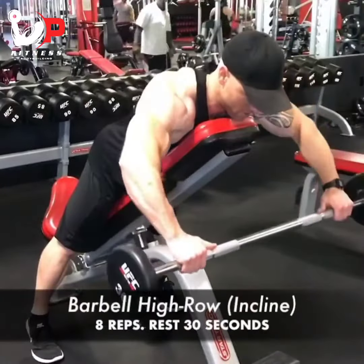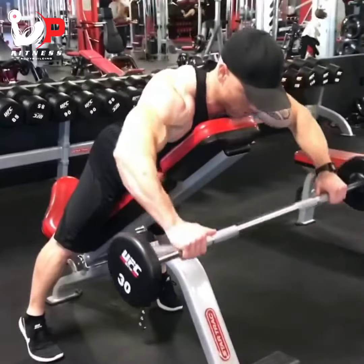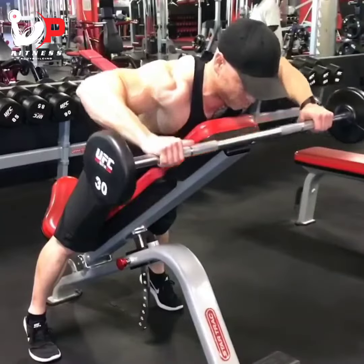30 second rest, then a high barbell row to target the rear delts at the same angle on this incline bench. Then last, I'm going to be finishing off with very light dumbbell military press at the same angle, overhead, just for some stability.